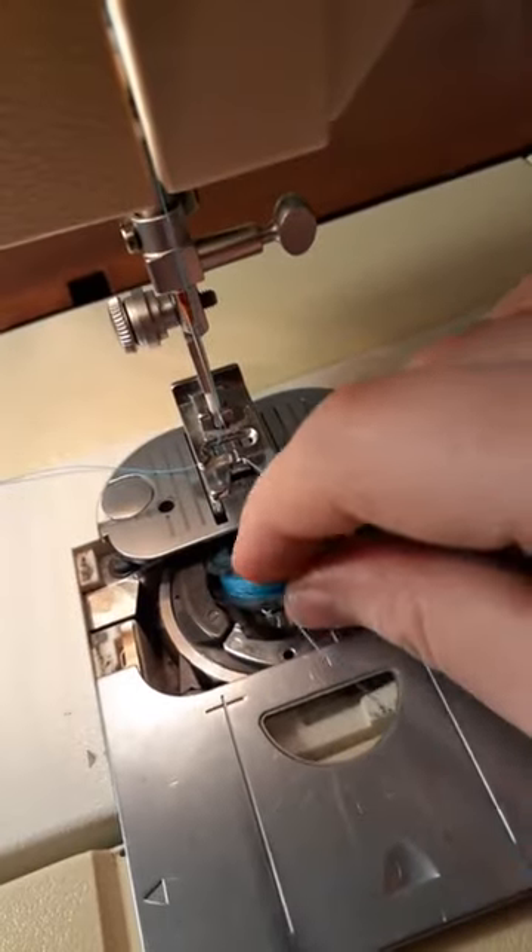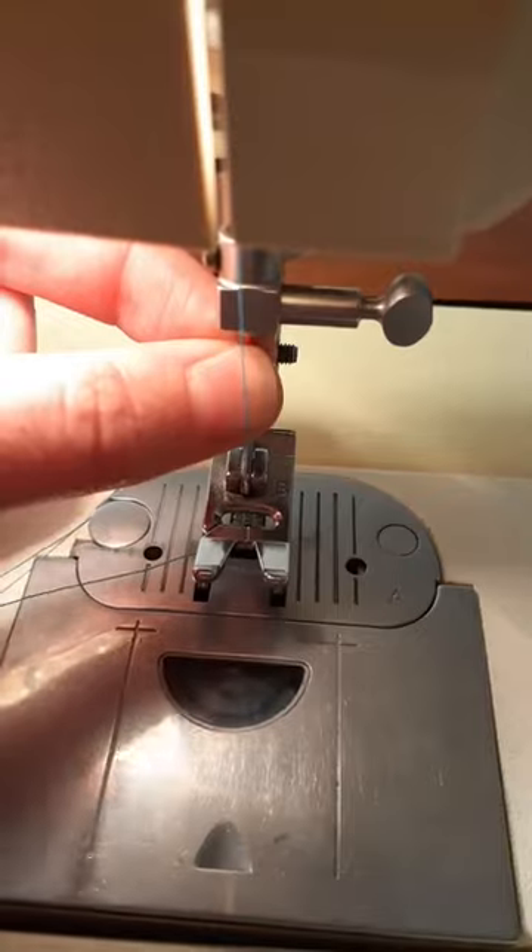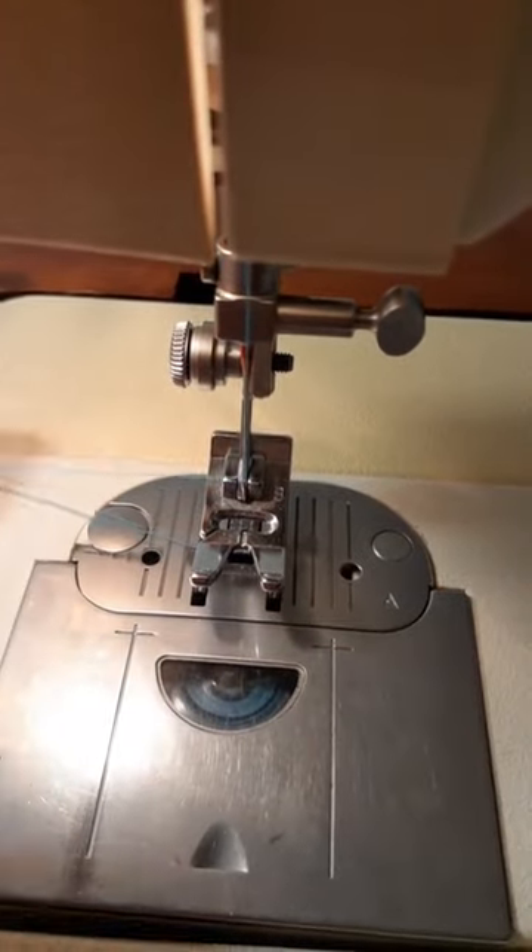After that, I put the bobbin back, and after rewinding it and rethreading it, I check to make sure I'm using the right needle and it's installed correctly.